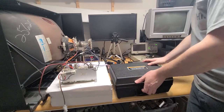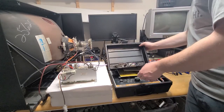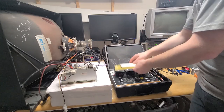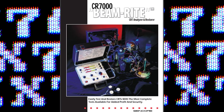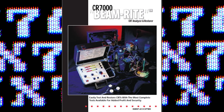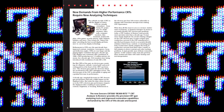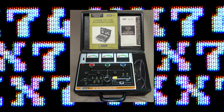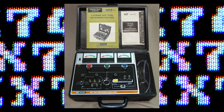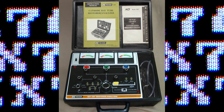CRT rejuvenators or restorers were common in the 60s and 70s, but maybe as materials improved they weren't as needed on newer sets. Still, some models were made into at least the late 90s, like the Sencor CR7000, with promotional material in denial about CRTs still leading the market in the early 2000s. Arcade enthusiasts will generally have one of these ancient 60s ones, and today I've borrowed a B&K Precision 467, a favorite among arcade repair guys for its simplicity and relatively low cost.